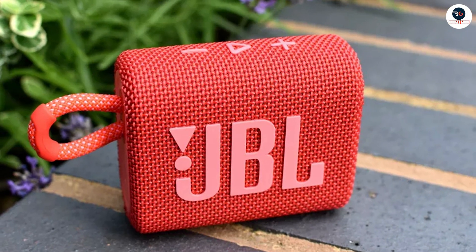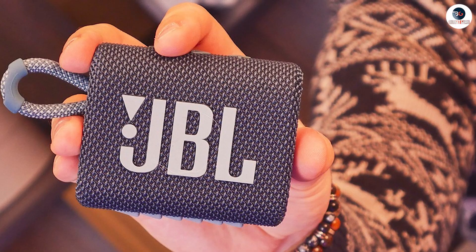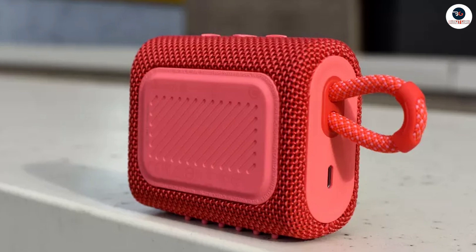Thank you for watching our review of the JBL Go 3 portable speaker with Bluetooth. If you have any questions or comments, feel free to leave them in the comment section below. Don't forget to subscribe to our channel for more reviews and tech-related content.